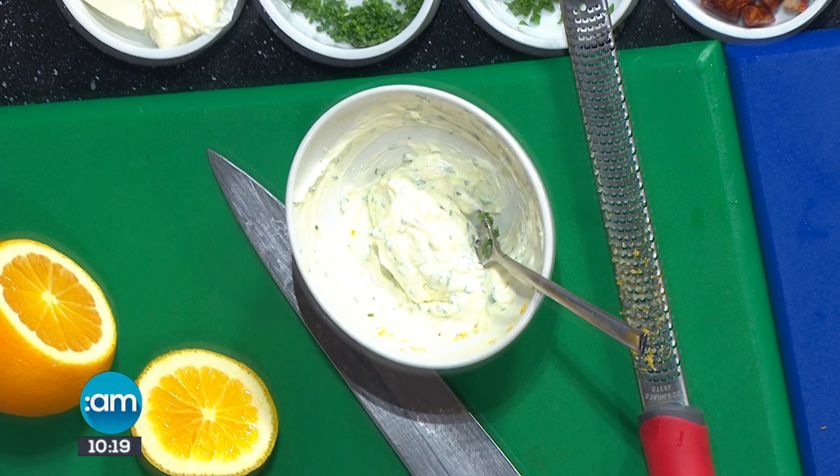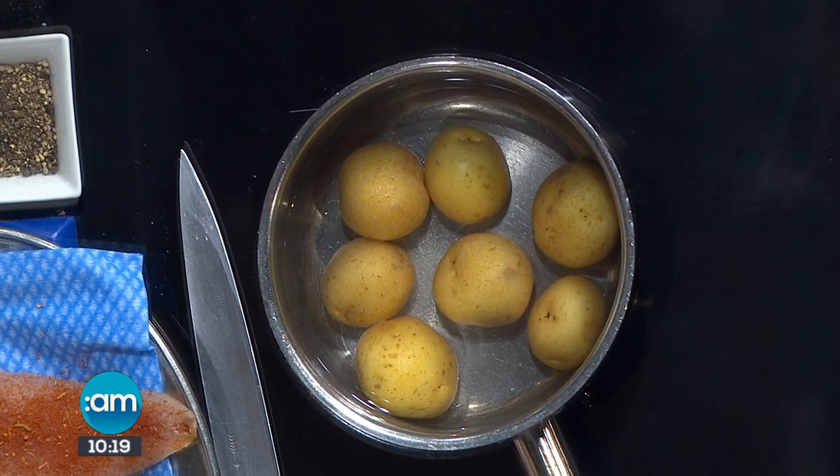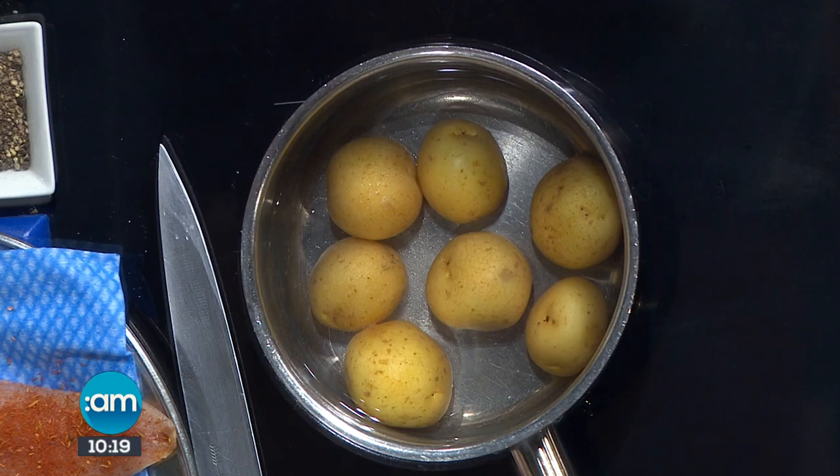We're also going to get potatoes on. Just in cold water with a little bit of salt, let them cook, then chop them up and put them on the frying pan. With the potatoes we're going to have chorizo, garlic, and some fresh herbs — sauté them all up for a nice crispy finish.